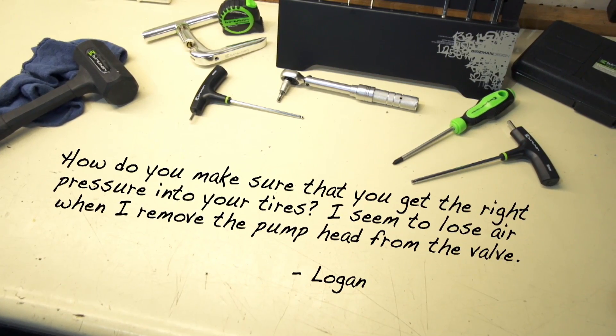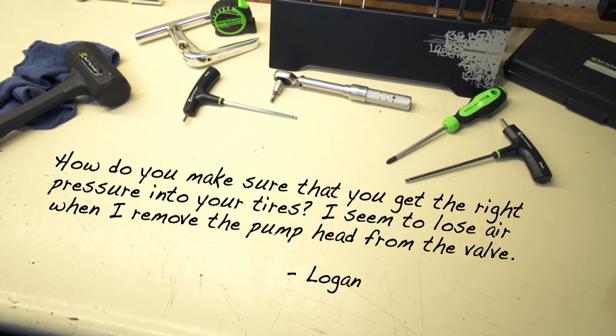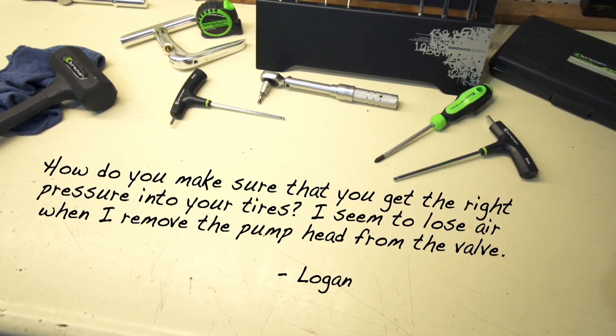Logan wants to know: how do you make sure that you get the right pressure into your tires? I seem to lose air when I remove the pump head from the valve.